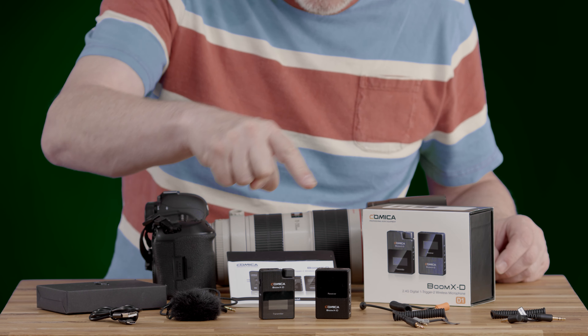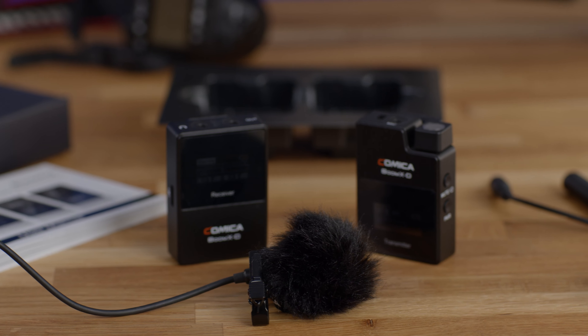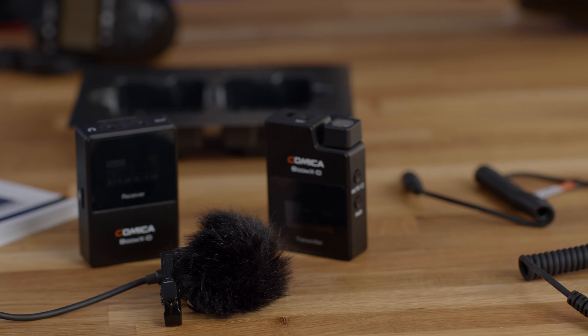We're here at Middlethorpe Hall just outside York — it's a beautiful William and Mary house — and you can see I'm walking through the ha-ha. A ha-ha was developed in the 18th century by landscape designers. It's a dip in the ground designed to keep animals out of the formal gardens without a fence, because a fence would spoil the view. A ha-ha, being down in a depression, doesn't spoil the view from the main house.